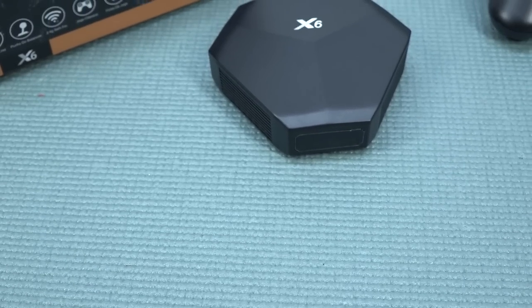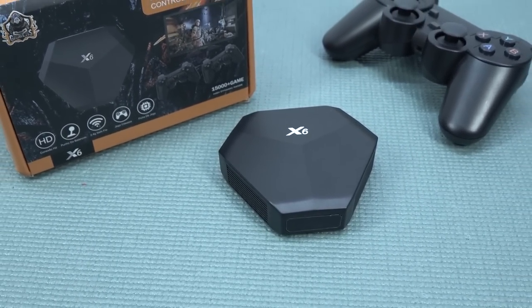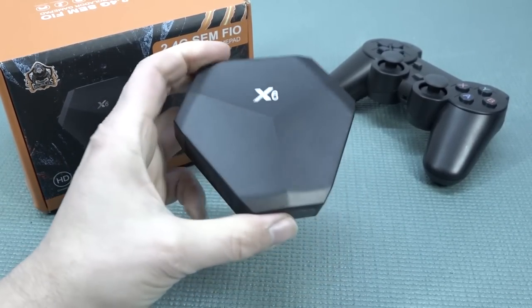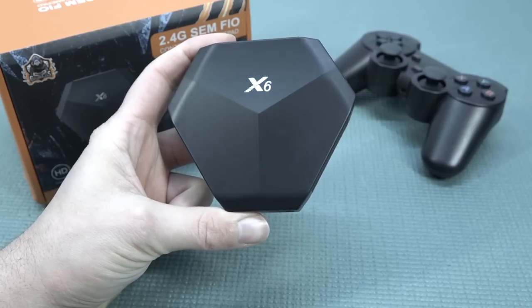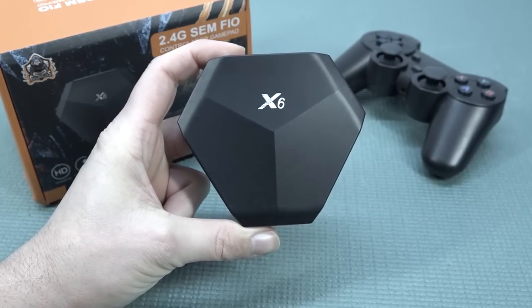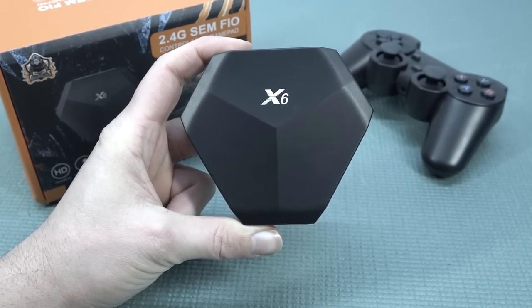Looking at this X6 — a very cheap game system — I must say they've been very creative, taking old-school hardware and slapping it on a new PCB to create something plug-and-play. Unfortunately we did have some issues with some emulators, but that's something I already expected for the money. That's mostly what you're going to get with this cheap China stuff. Thanks for watching — consider subscribing, hit the bell, and let me know what you think. Hope to see you in the next video.